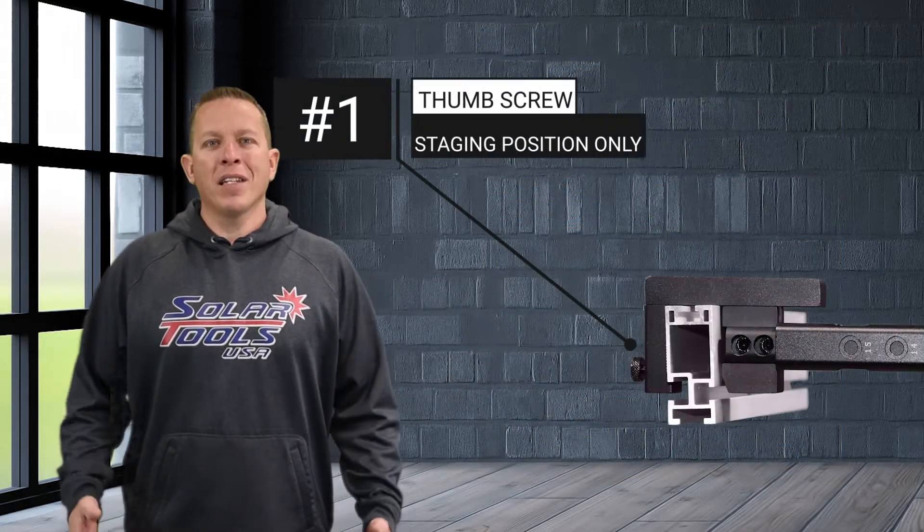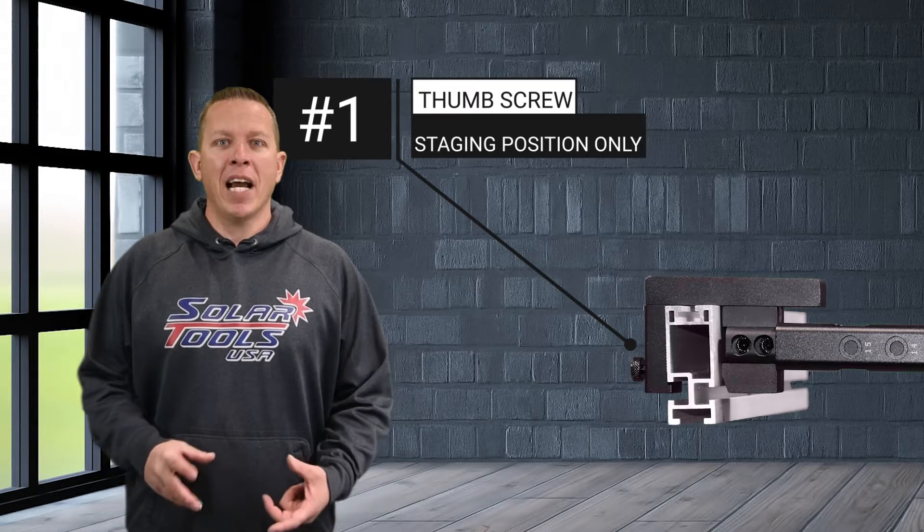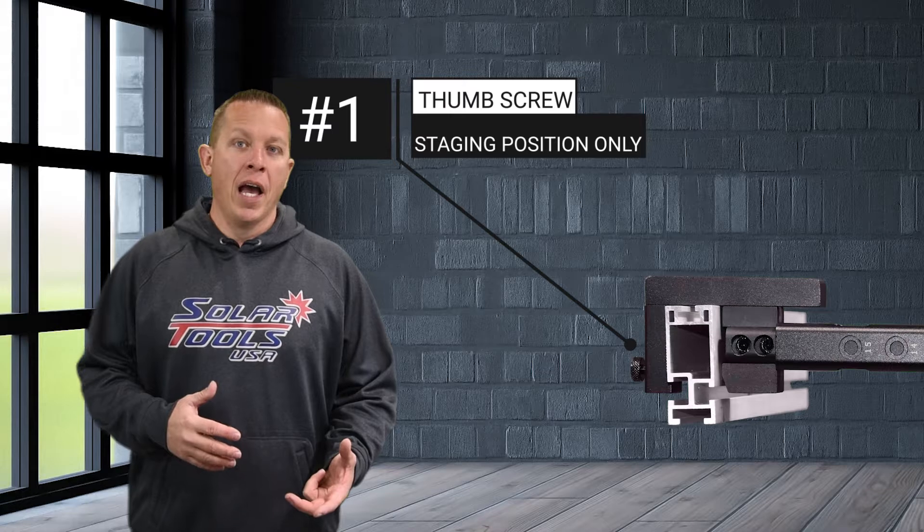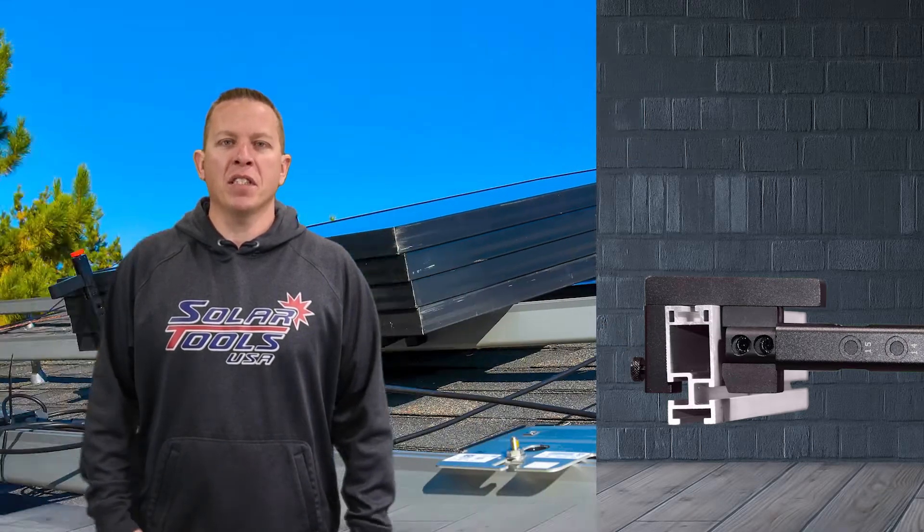The first addition is the thumb screw on the universal foot. This allows you to tighten down the universal foot even more to the rail than it already has been. When using it in the staging positions, it gives a little more secure feeling when stacking the panels.